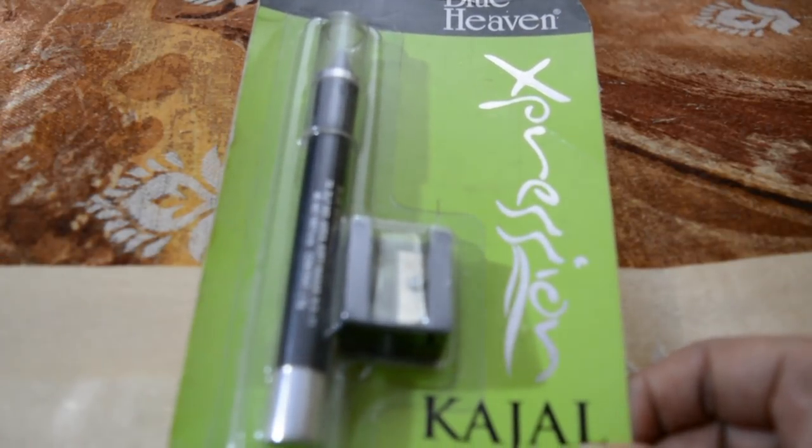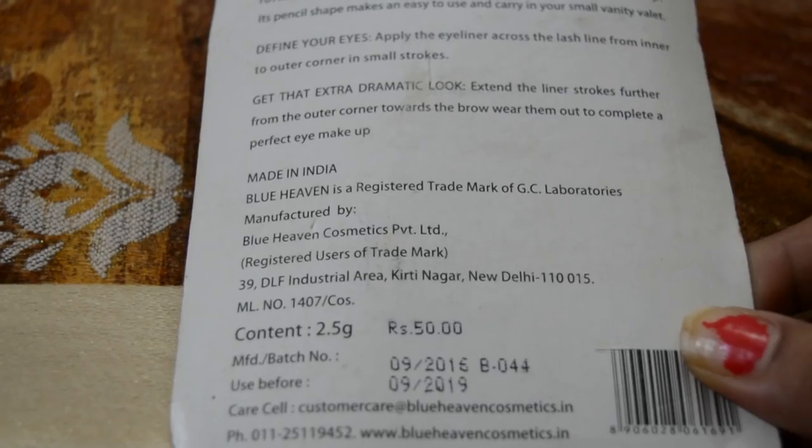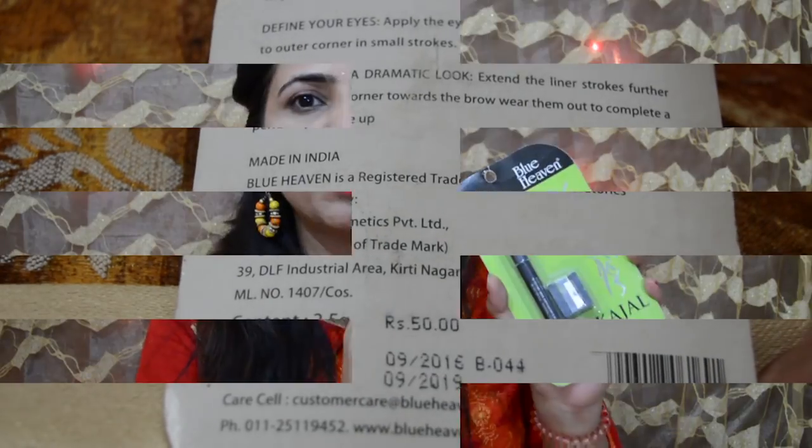Let's open this kajal and see how it is. The packaging is very good — it's a seal pack with a sharpener and everything. It's very low cost. Before opening, I will share some important things written on it. It says: All Blue Heaven kajal are lead free. That is amazing — lead free, so you don't have any harm to your eyes. And this is eye-defining, waterproof, and smudge proof. We will see how smudge proof it really is. This is lead free kajal, so it's a good product.